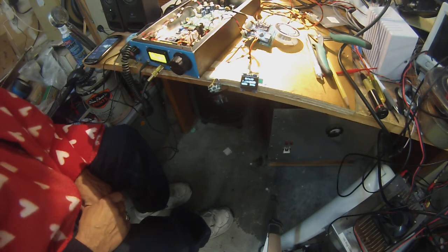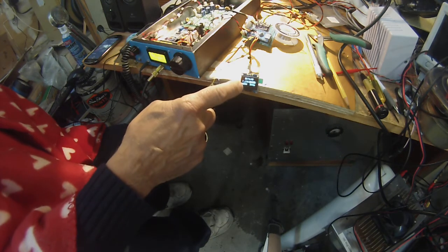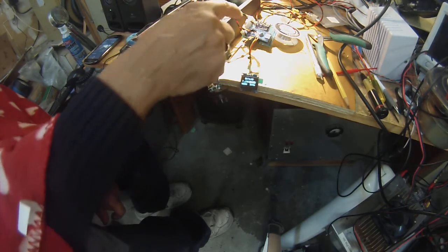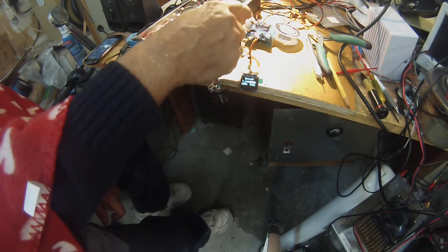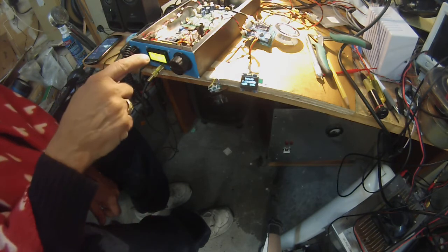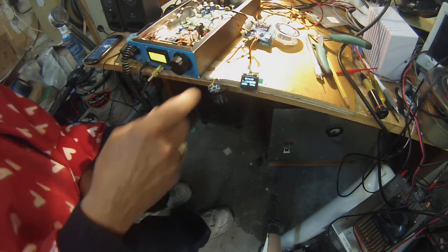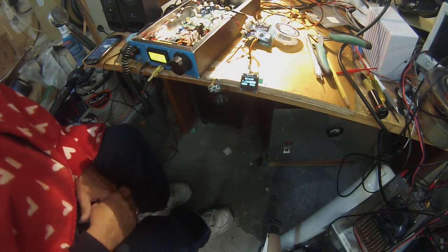N6QW here with the BitX40 that I've put an OLED display on, and that's part of the Arduino Nano driving the SI5351. I bypassed the LCD which is built into the radio and I'm testing out the SI5351.